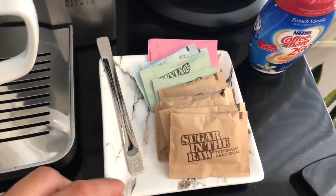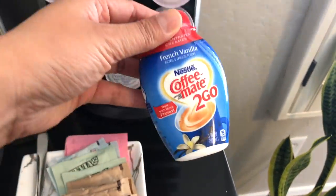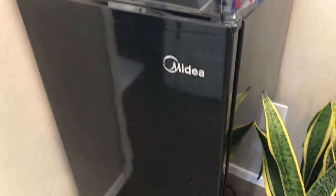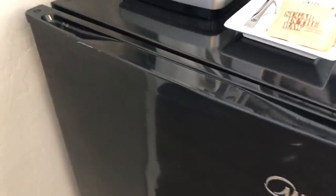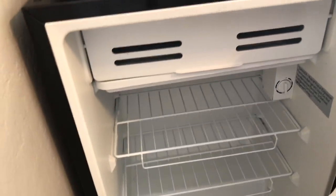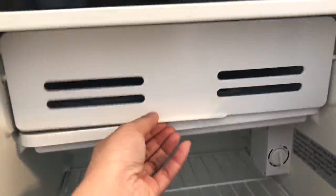This marble little plate was from HomeGoods last year, and look at this cute little Coffee Mate to-go. I ordered this mini fridge from Amazon as well. It's worked pretty well — I've had it for over a year and it's pretty big inside. I just keep it clear for whatever the guests want to put in there, and it does have a little freezer.